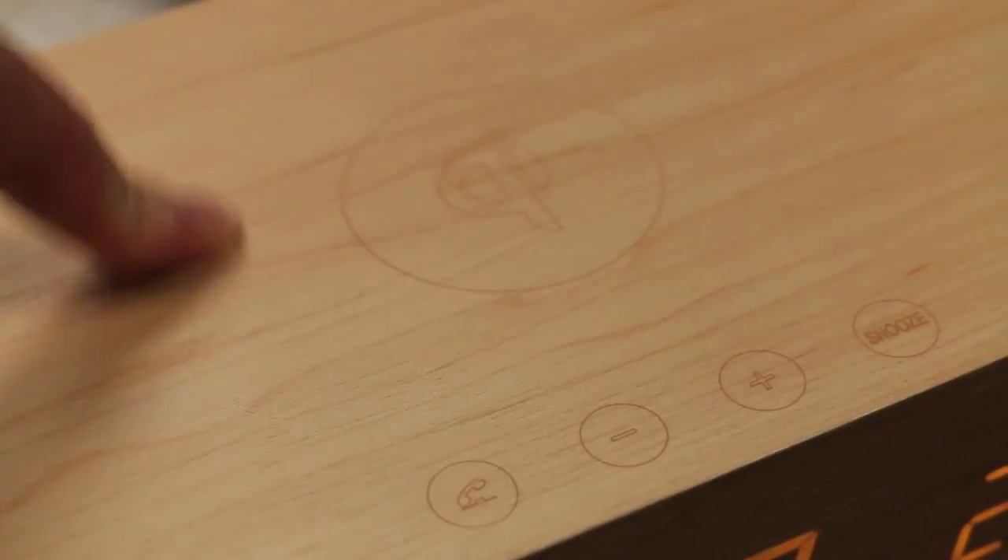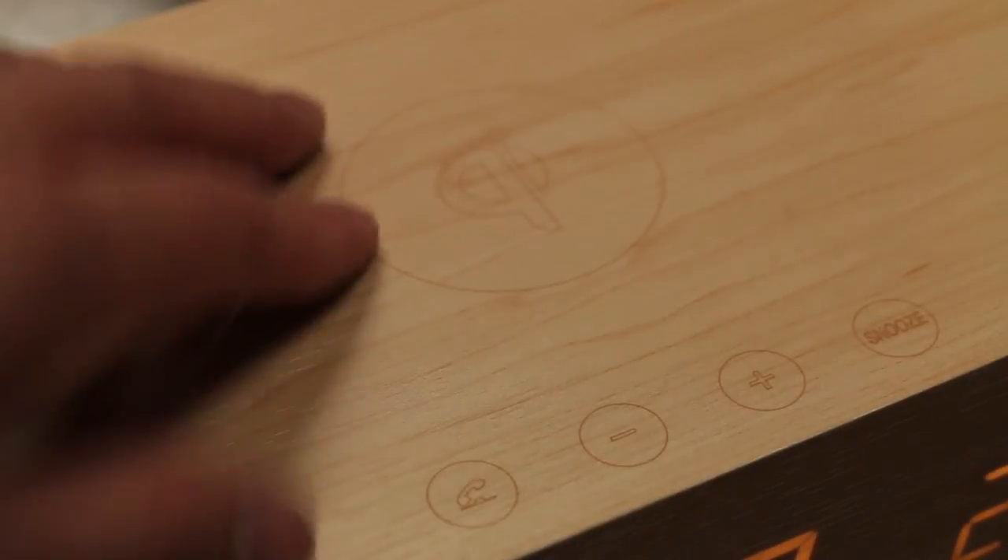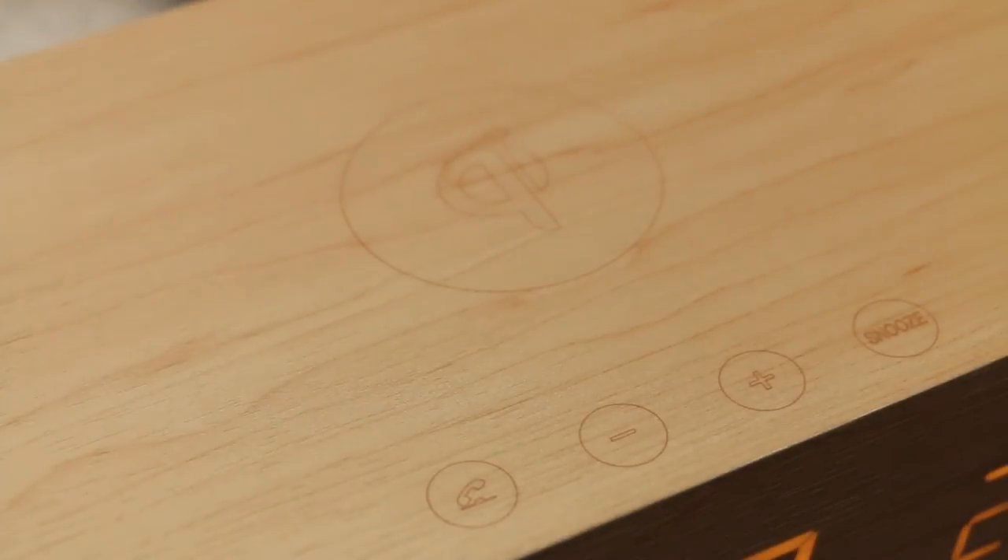This large area on the top here is actually the Qi wireless charging pad, so if you have a device that has wireless charging built in with Qi technology, or a case that has that built in, you can actually charge your phone on top of this, which is pretty cool.